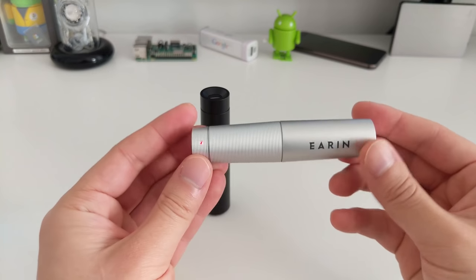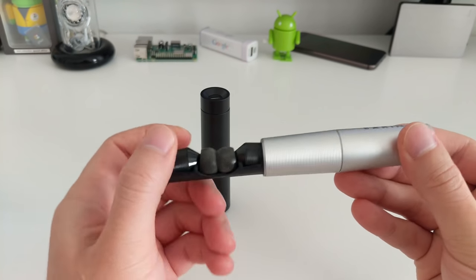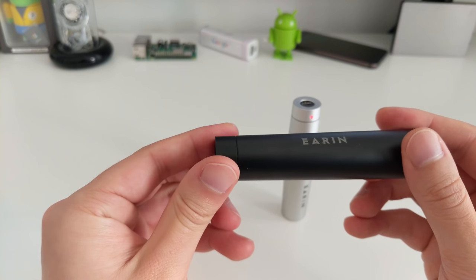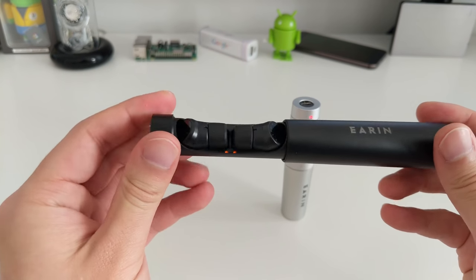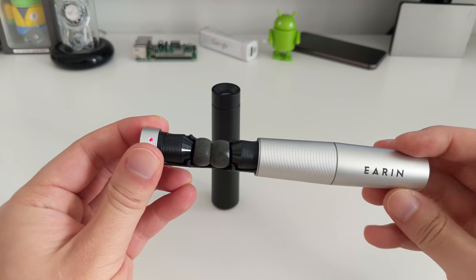The capsule opening mechanism on the M1s feels a bit rough compared to the M2s. The M2 is completely smooth with a very satisfying click. Also on the M2, the capsule doesn't spin within the barrel at all. Whereas on the M1s, you can actually spin the capsule inside.